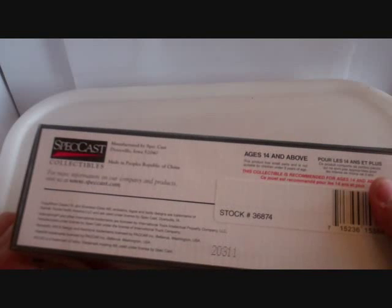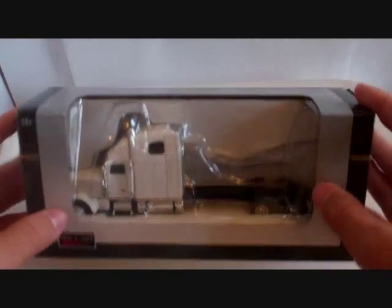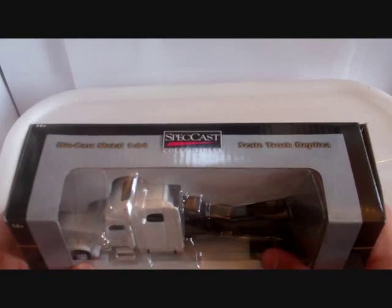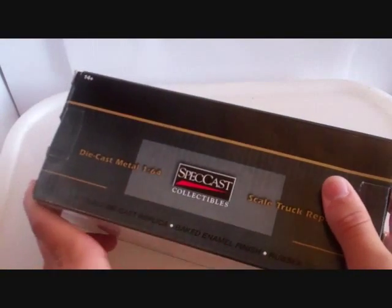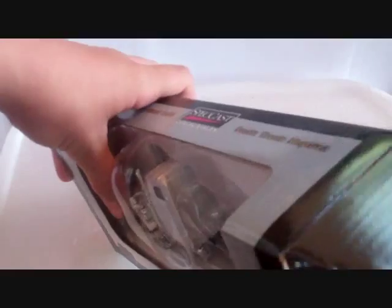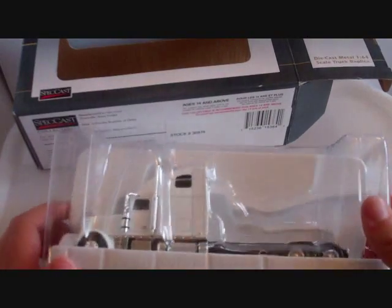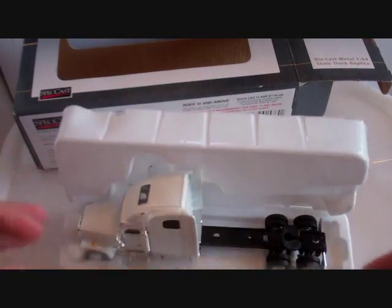It says 14 plus, and that this product has small parts and is not suitable for children under three years of age — this collectible is recommended for ages 14 and above. It says diecast metal 1/64th scale truck replica, but really no information about the model or the real thing. For the sake of time, I pre-cut the tape to open it up.